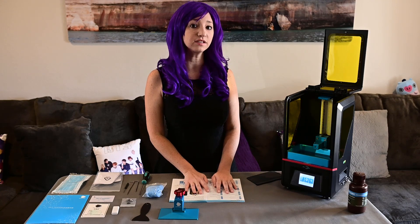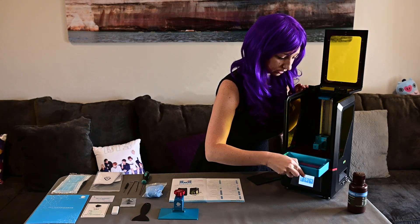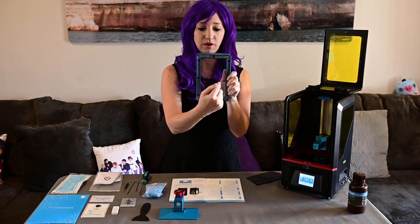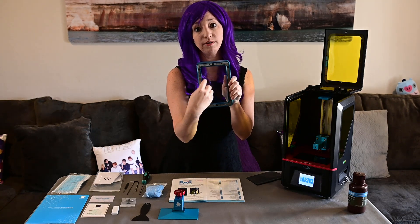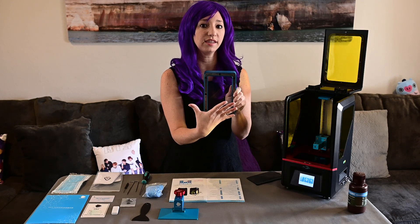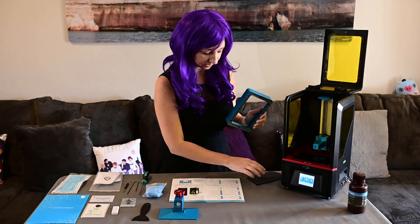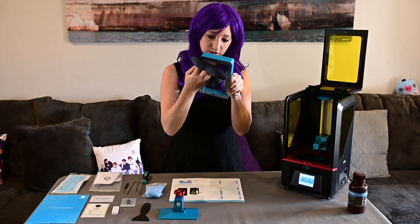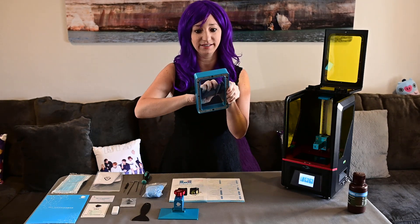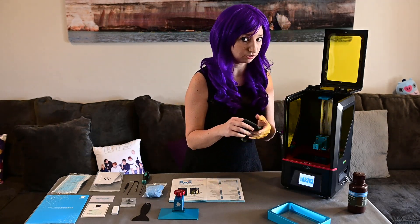Now I'm just going to remove the vat so we can take a closer look at it. I'll unscrew these, slide it out, and let's see what we have here. So this is the vat — it's got the plastic film on the bottom. This will allow the light to come through and cure the resin, because with DLP printers it cures the resin from the bottom, not like FFF printers that extrude material from the top. So make sure it's nice and clean — I have a little wipe here to remove all the dust. I'll also check the LCD screen and make sure it's free of dust.